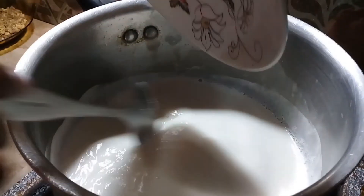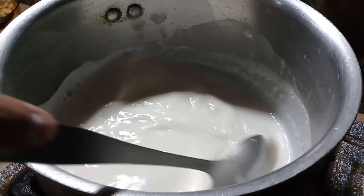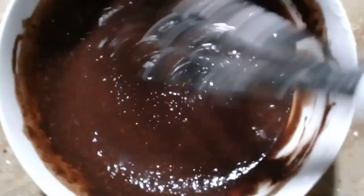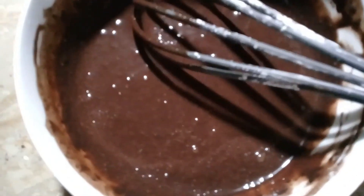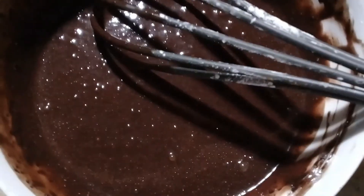Mix it in a good way, then put the mixture into the bowl. Mix it well to make sure there are no lumps in it.